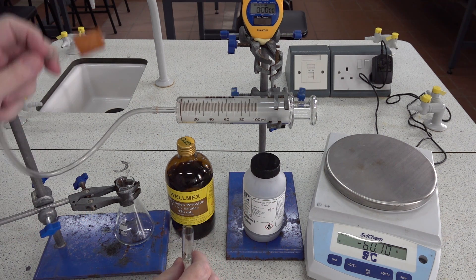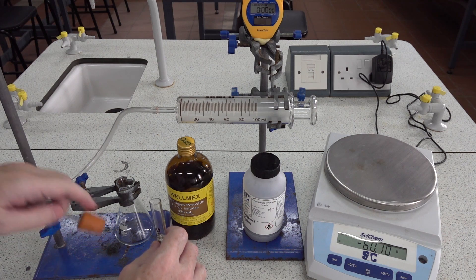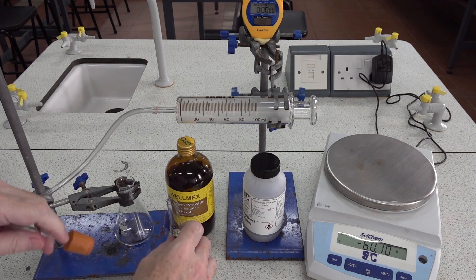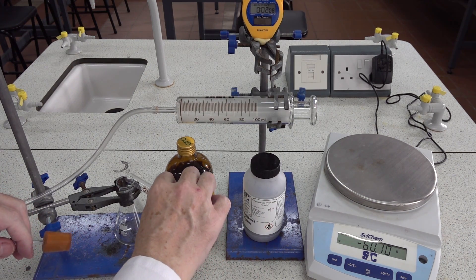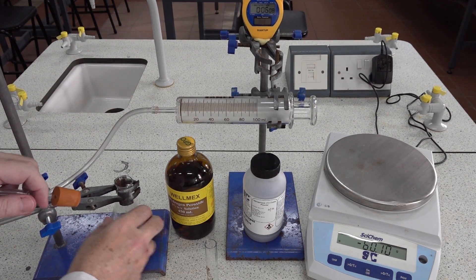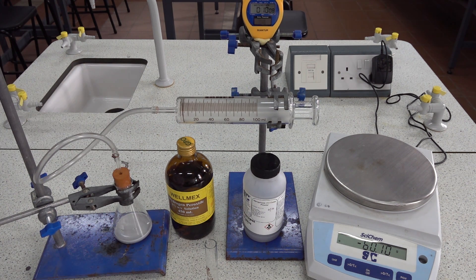So although this method is flawed at the start, it has the advantage of keeping the solid, which may be hazardous, where we want it. So here we go — let's start the clock, add the hydrogen peroxide, give it a little shake.